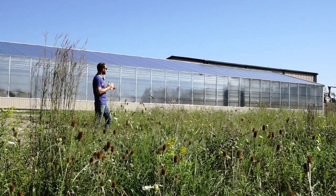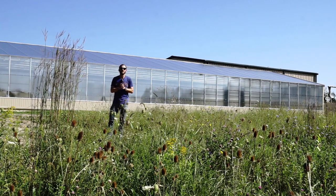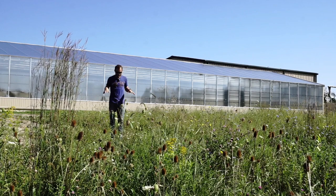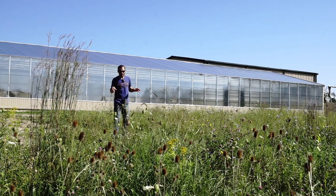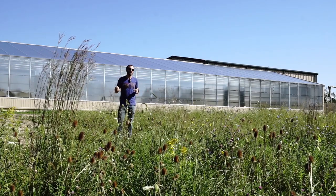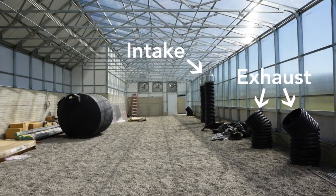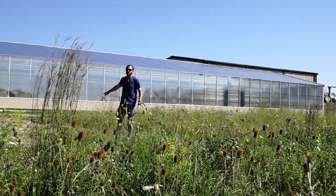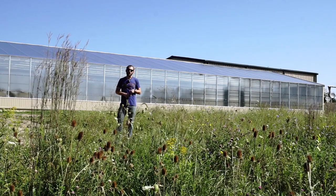This greenhouse also has a very cool and newly designed GATT system — that's our Ground to Air Heat Transfer system. I'm actually standing on top of some of the piping. This system is entirely outside of the greenhouse, so the intake and the exhaust are in the greenhouse, but the underground piping lives around the perimeter of the greenhouse. It's exclusively designed for cooling.